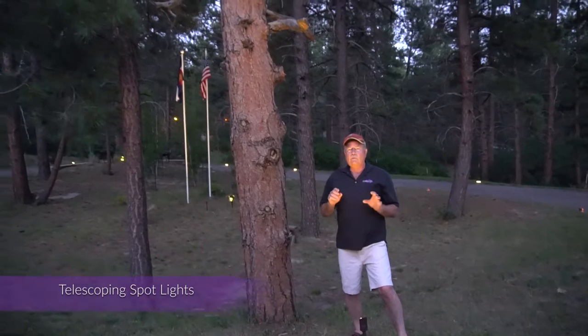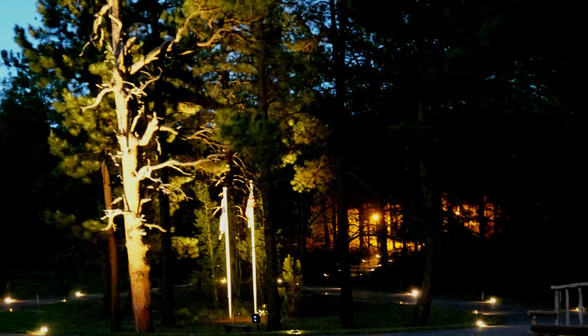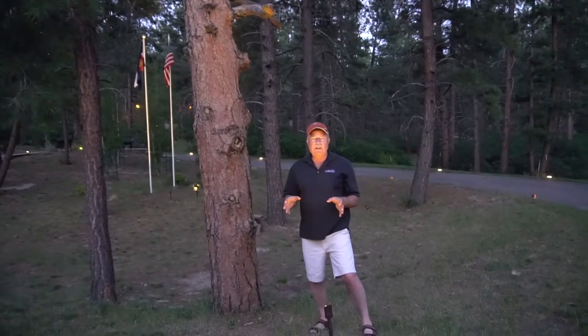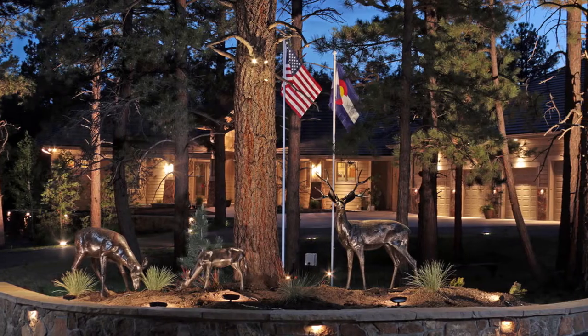We're going to show you some pictures when it gets a little bit darker to show you how much light this puts out. It's a phenomenal unit — really the best one on the market, hands down.